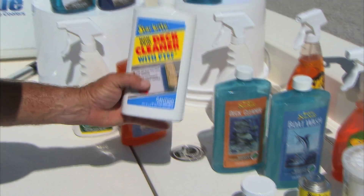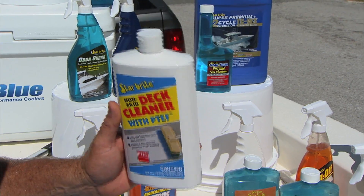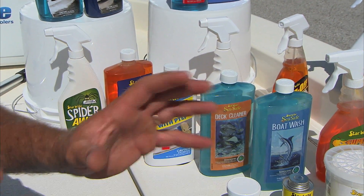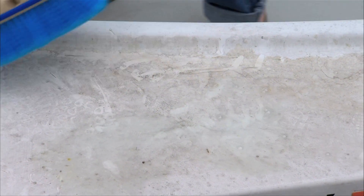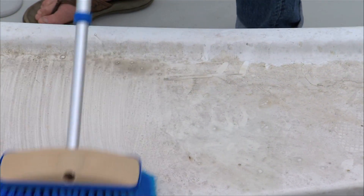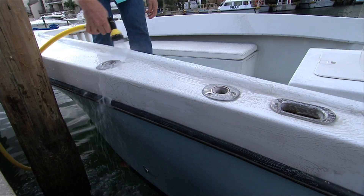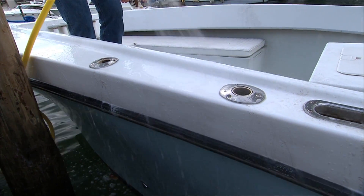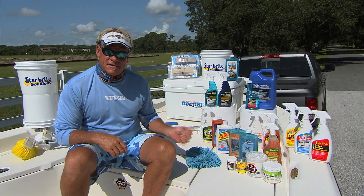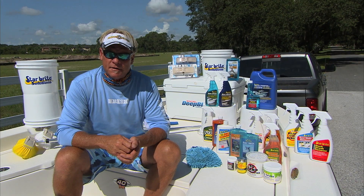The first thing I go to when I'm cleaning the boat is the Starbrite Deck Cleaner with PTF in it. Follow the instructions right on the bottle — you want to put a little bit on and basically coat your boat with it, then let it sit for five to eight minutes. What that's doing the whole time is eating inside all the little crevices, getting the dirt and all that grunge out of there. After you get done letting it sit, you squirt it off and it's nice and clean. The PTF has Teflon in it and it'll protect your boat from ultraviolet rays and keep it looking new.